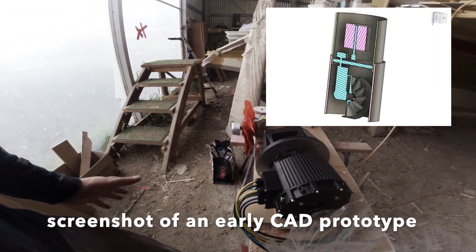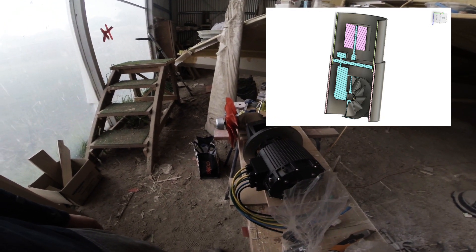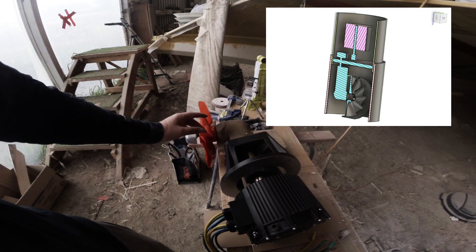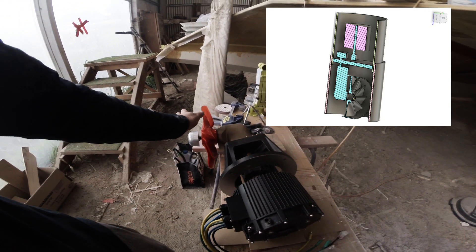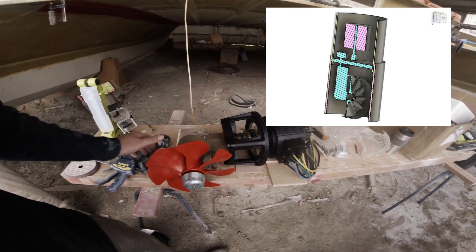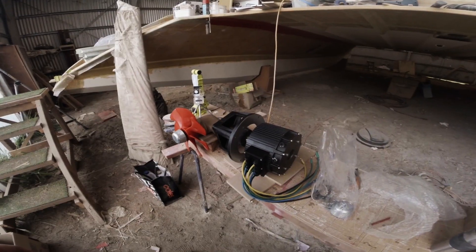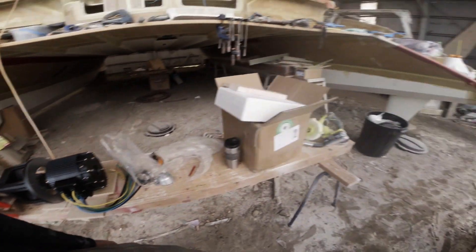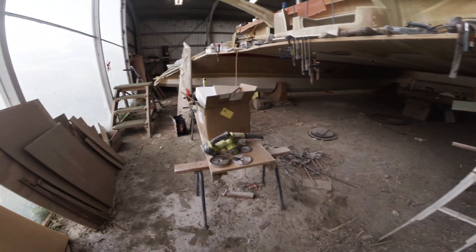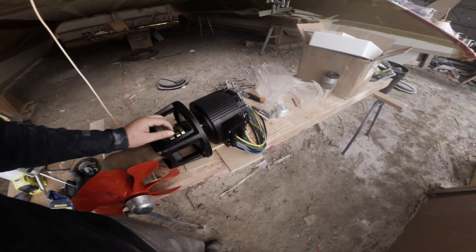The cylinder I'm going to have to make — to be able to take this in and out — will be pretty big, because I need the prop as well as the front of the motor mount all inside that circle or cylinder. So all of this has to go into a cut in the boat, and that clearly remains to be done. This is going to be the biggest hole I'm cutting yet.